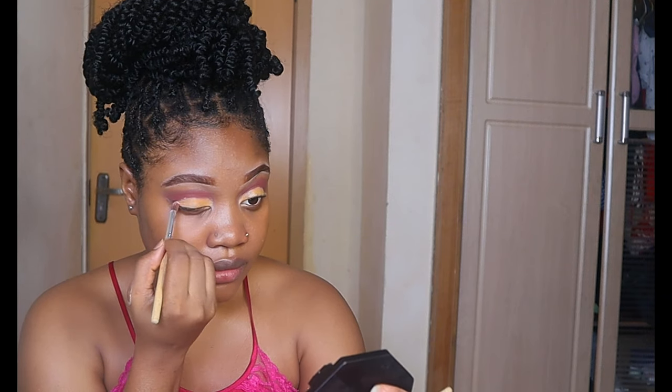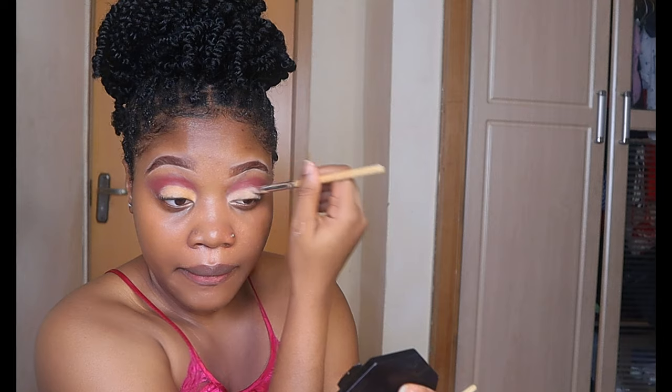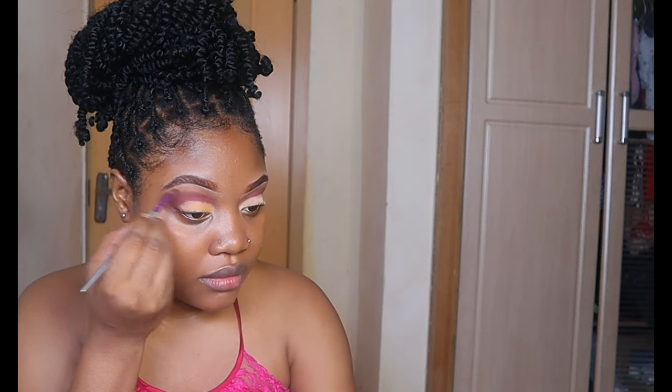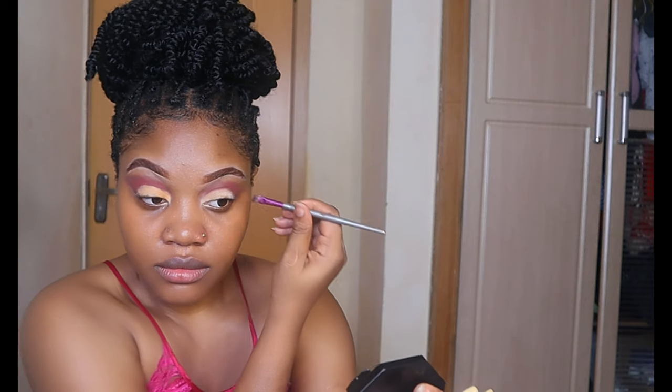I'm taking a lighter concealer to give it a very bright look. I'm trying to get this crease look — taking a light concealer and blending it out as well. I took an orange, really bright eyeshadow. I used yellow first to just blend out the concealer, re-applied it, and I'm just stroking out the corner of my eyes.